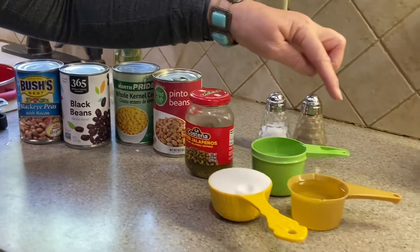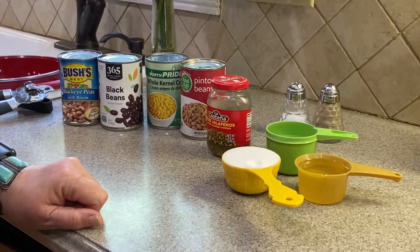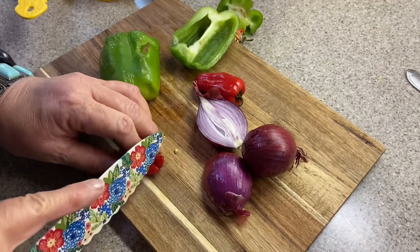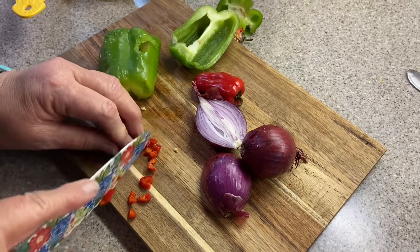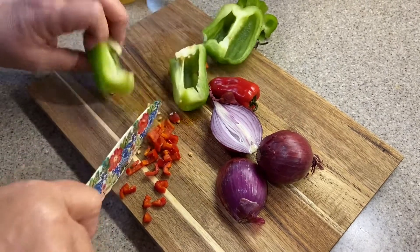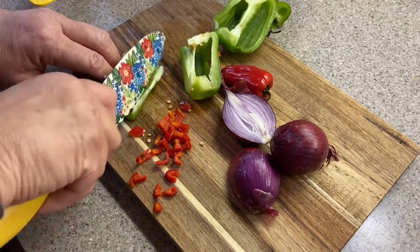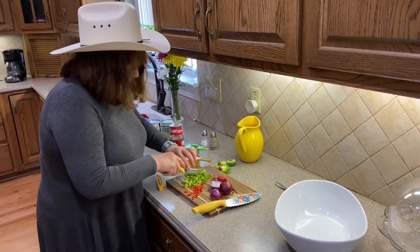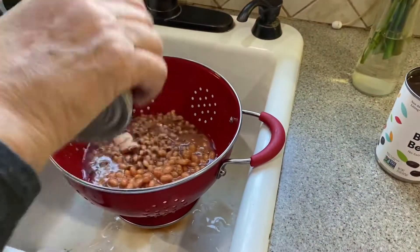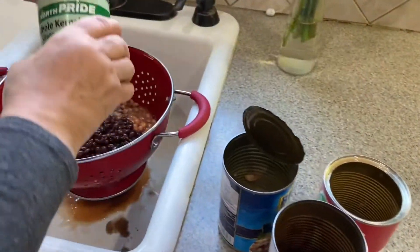Then add some jalapeño, some oil, vinegar, and sugar along with all of those things — and it's delicious. A little red pepper, a little green pepper, a little onion and we're gonna have great caviar. I'm going to dump all of the canned beans together with the corn and rinse it off.